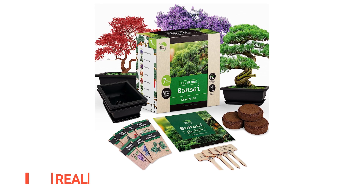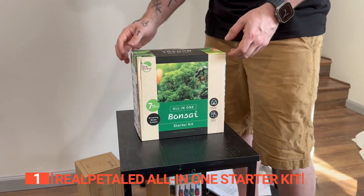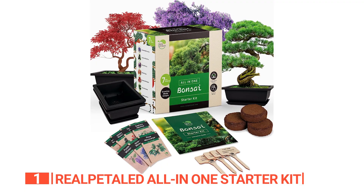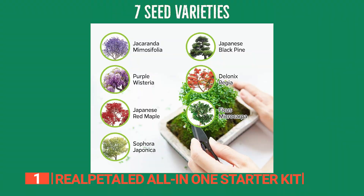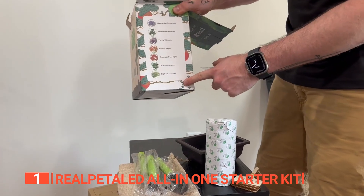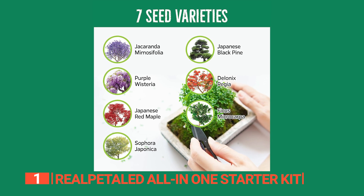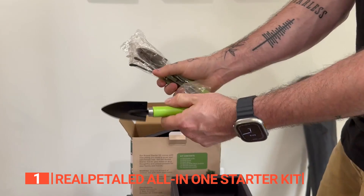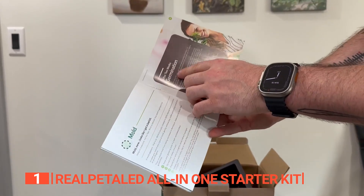Finally, the top bonsai tree kit is the Real Patel All-in-One Starter Kit. Experience tranquility and the gratifying art of bonsai cultivation with this Japanese Bonsai Tree Kit — your gateway to mastering the ancient practice of bonsai. This kit isn't just about growing trees; it's about nurturing patience and celebrating life's serene moments. Each bonsai becomes a beloved part of your world, symbolizing dedication and affection. Our comprehensive set includes seven diverse bonsai tree seeds, such as the vibrant Jacaranda mimosifolia and the elegant Japanese Red Maple, soil discs, reusable pots, plant markers, and premium bonsai gardening tools with scissors. It's perfect for both beginners and experienced gardeners, offering a user-friendly experience with detailed, easy-to-follow instructions.